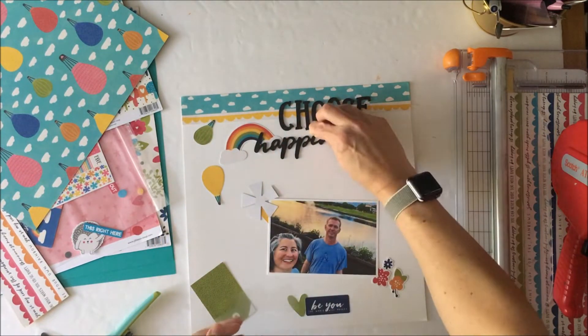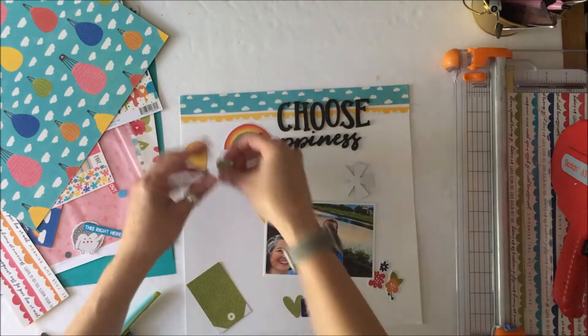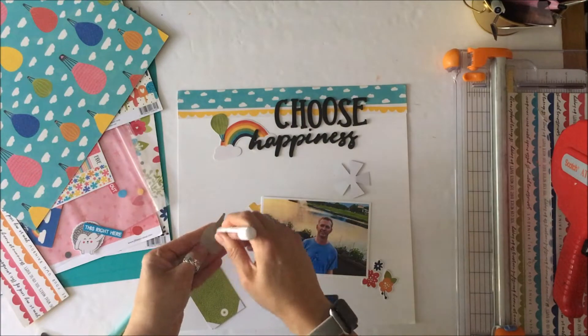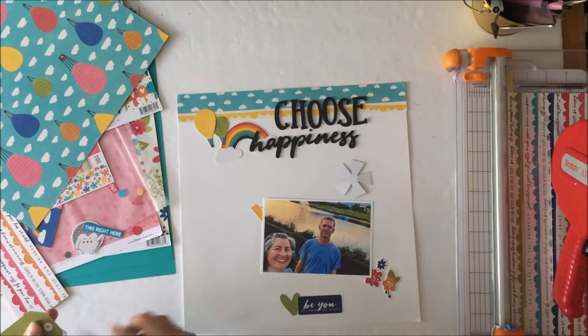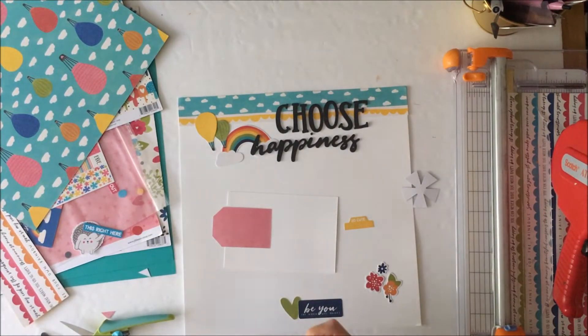You can see how that 'Happiness' ends up being slightly curved. I'm going to go in and lift it and straighten that back out. I also toyed with the idea of popping one of the hot air balloons to lift it off the page to the same dimension as the foam sticker, to give it some depth — but it didn't really need it, so I decided not to do that.